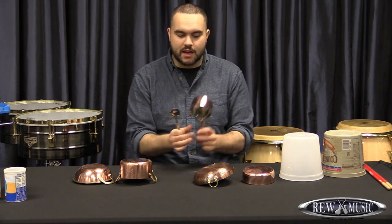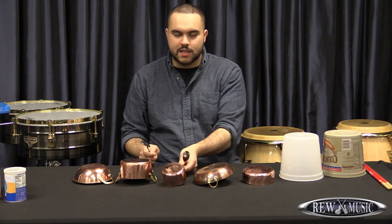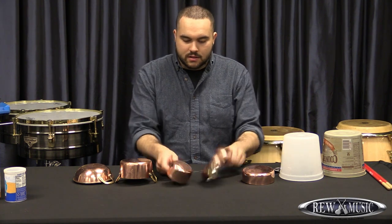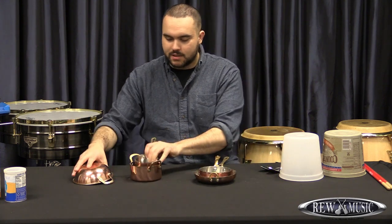And here's my little cooking pot. That is a really bright, high sound. These are just a couple of different tools that you can use to help make some music. I'm going to stack these up and move them to the side.